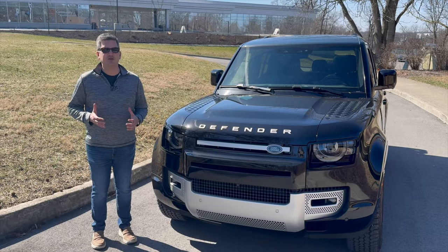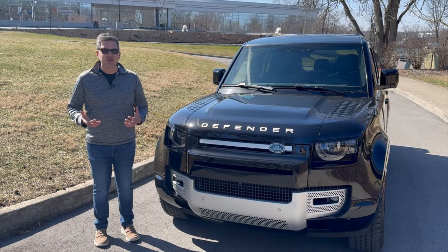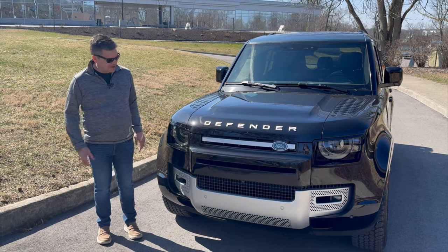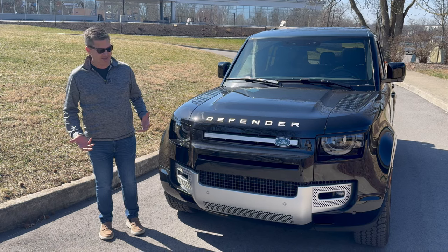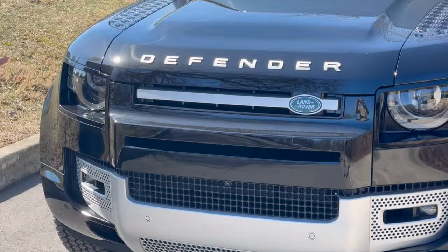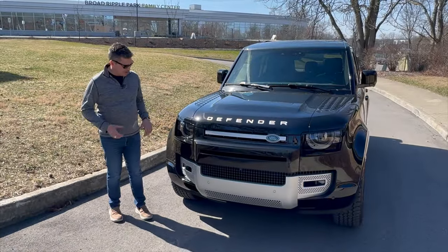The Defender really is the closest model to the original Land Rover. The original Land Rover was known for having a lot of aluminum in the bodywork, and there's a lot of aluminum in this vehicle too. But there's also a lot of plastic in it — a lot of things that look like they're steel aren't; they're plastic. But it looks really good, it's a nice retro vibe, and it looks really cool.